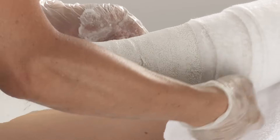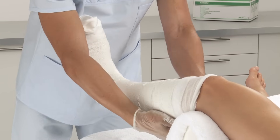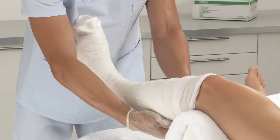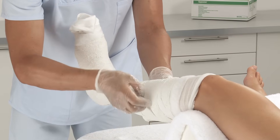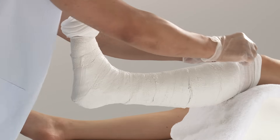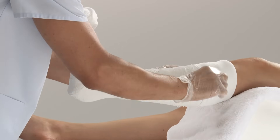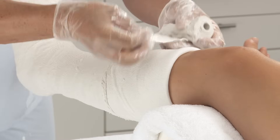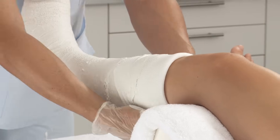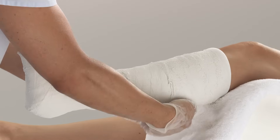Use a second bandage as needed. Fold down the stockinette at the proximal end. Smooth edges provide skin protection and comfort. Use a further bandage to secure the stockinette and another to complete the cast.